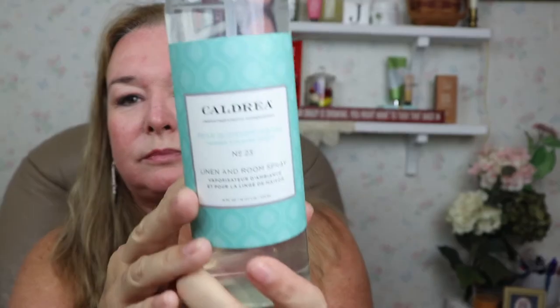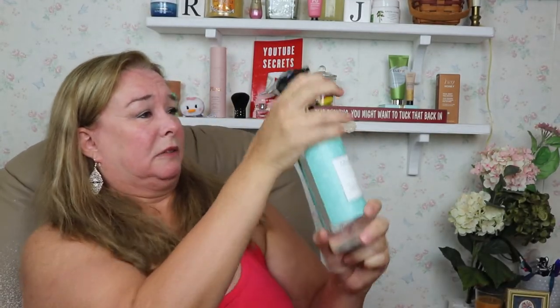I also got something from Caldrea — it's Pear Blossom Agave. It's a linen and room spray. This has got such a nice light scent to it — absolutely love it. It's not one of those artificial pear scents like a candle. It's like a summery, light summer scent. Those of you that know what I'm talking about, you get it.